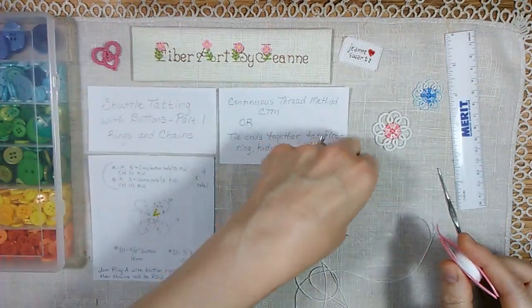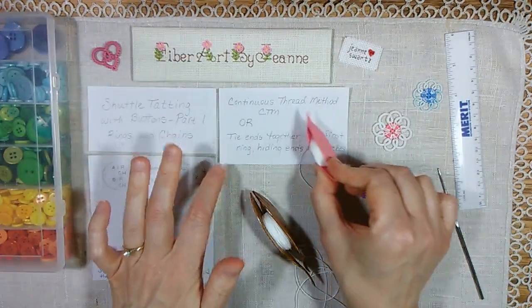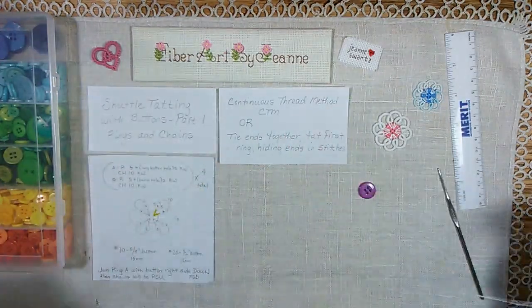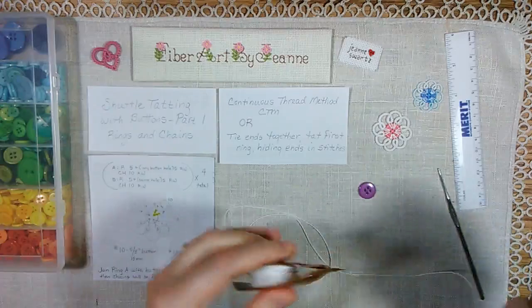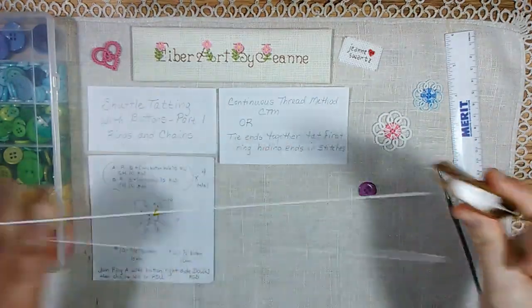There are two ways that you can start this pattern: either the continuous thread method, CTM, or if you have two shuttles or two colors, you can tie the ends together, tat your first ring, and hide the ends in the stitches. In this video, I'm going to show starting with the CTM method.